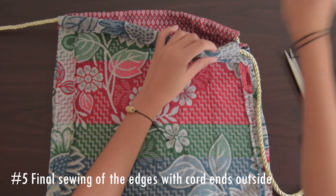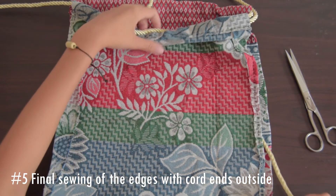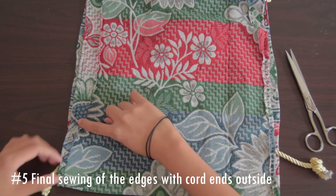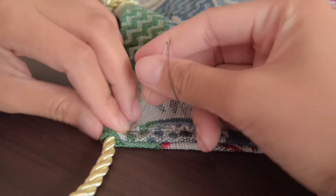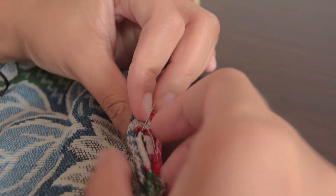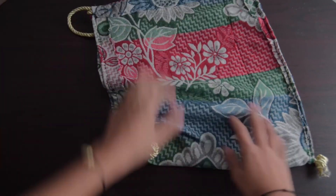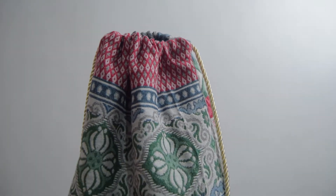For the final step, take the cord from one side and put it inside the bag. The ends of it should be hanging at the bottom. Do the same for the other side and make sure that you tie the ends of the loop at least two times. Then begin sewing along both edges with the end of the cord outside. Finally, turn inside out and you have your very own DIY drawstring bag. Take care!